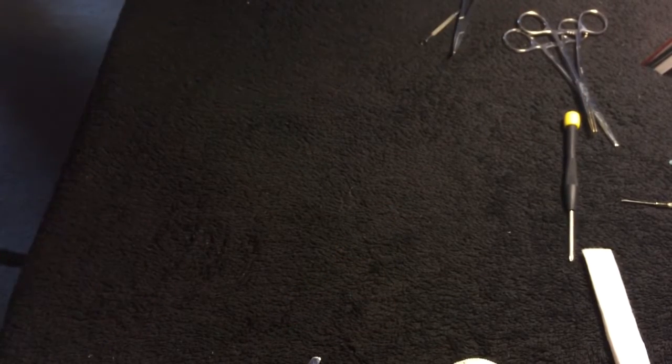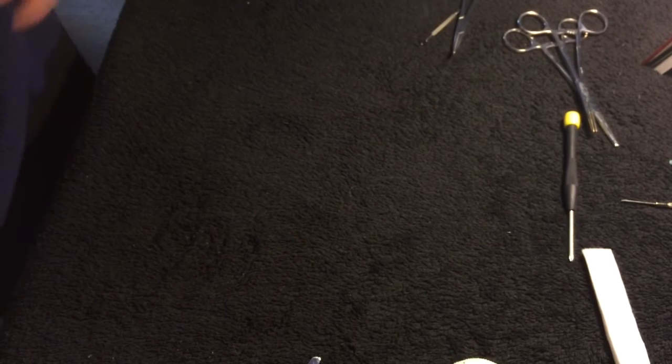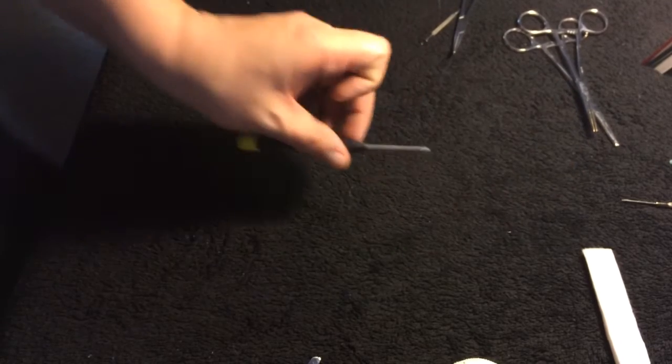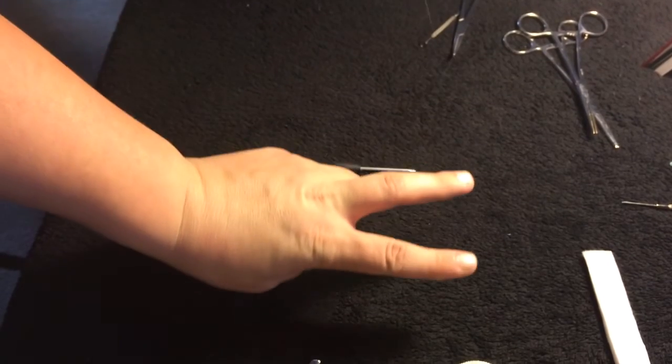Come back to part two where I'll show you how to wrap your macro wire around your screwdriver. Thank you for watching, this is Crazy Jay.